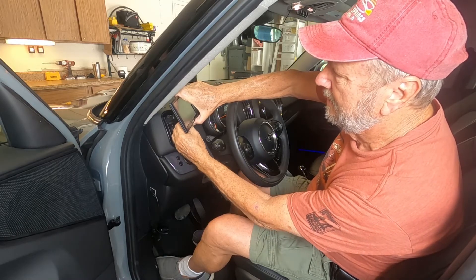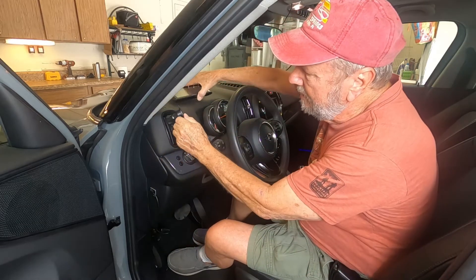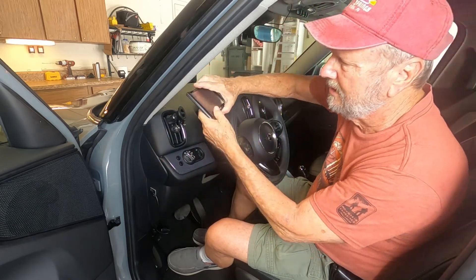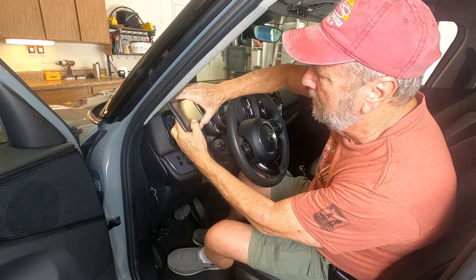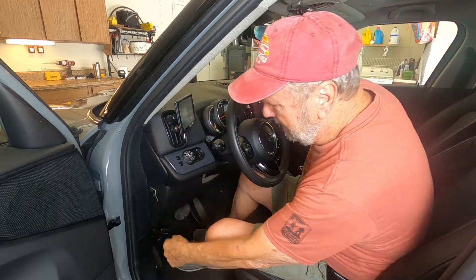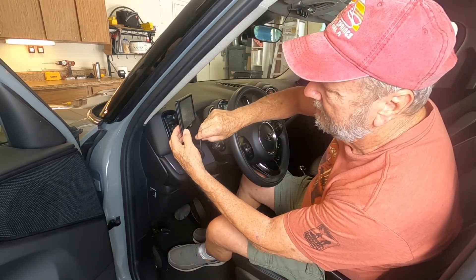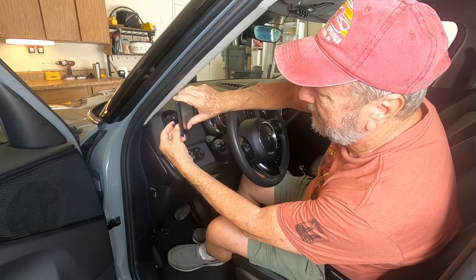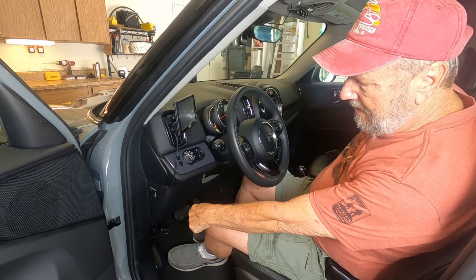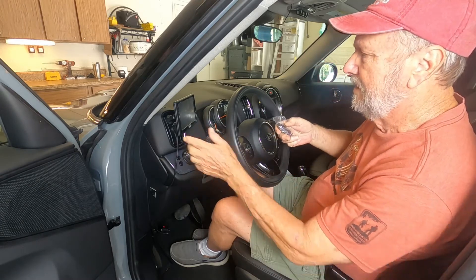I'll hold on to this while I clip it on — there you go. If needed, by pushing on the bottom I can release it, which makes mounting easier if attaching it with everything in place is a problem. This part goes into the top, and once on you can take it off easily. There she is, on. Here is my cord — I have a built-in charger down here. I feed it from a little port back there and stick it into the back of the Garmin.